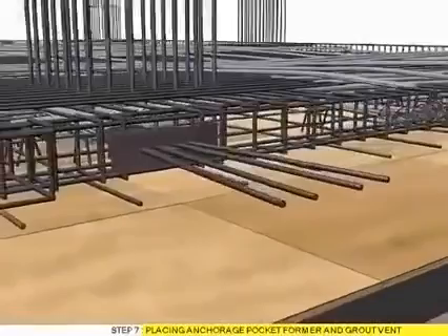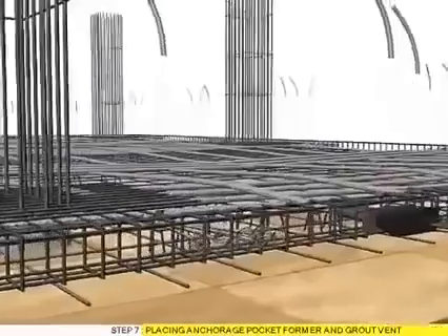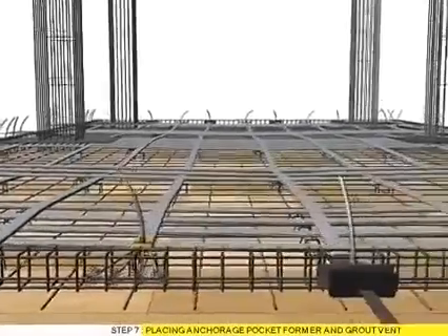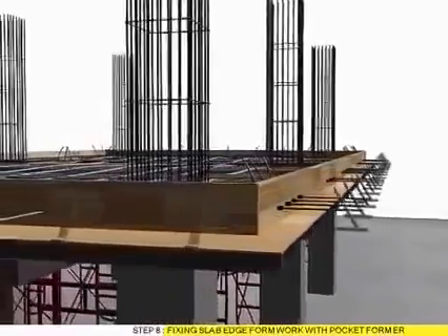Step 7: Placing anchorage pocket former and ground vent. Step 8: Fixing slab edge former with pocket former.